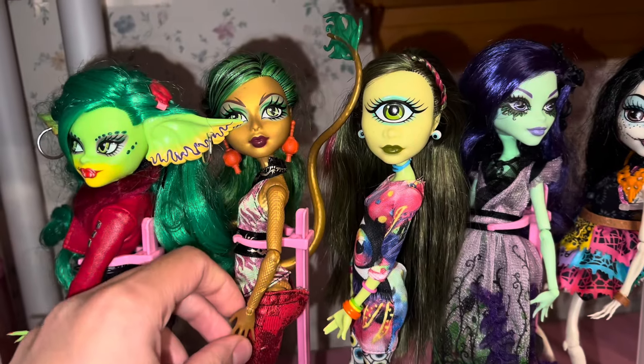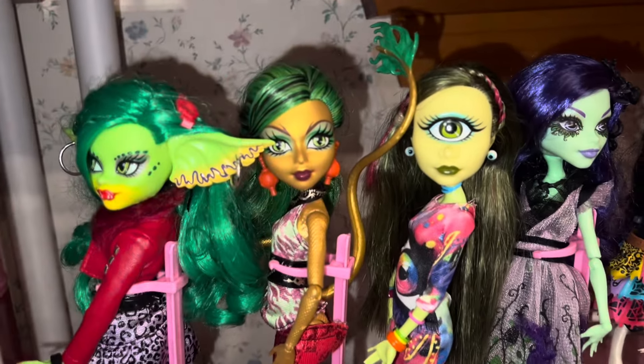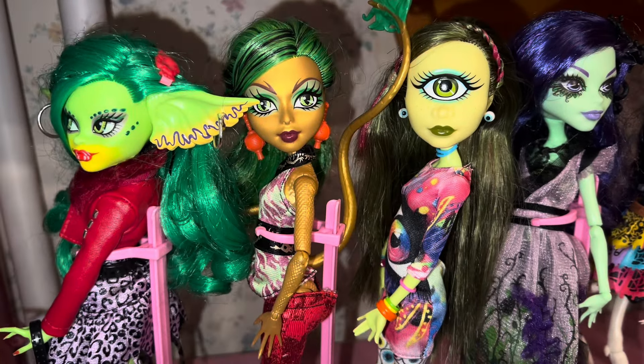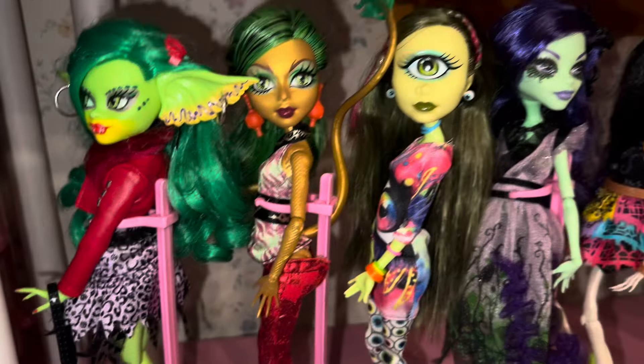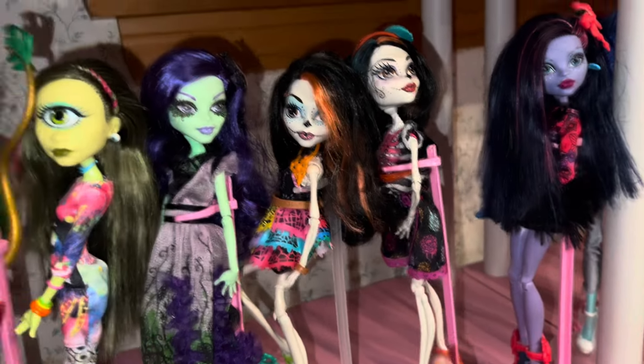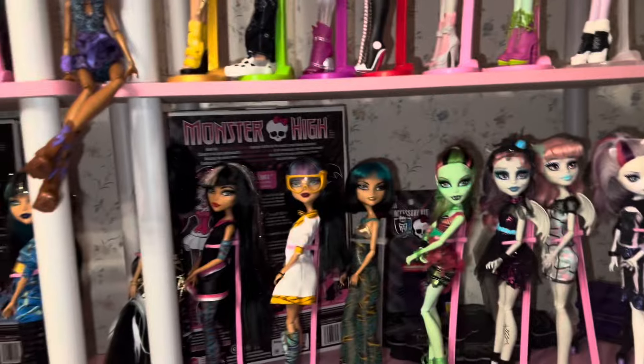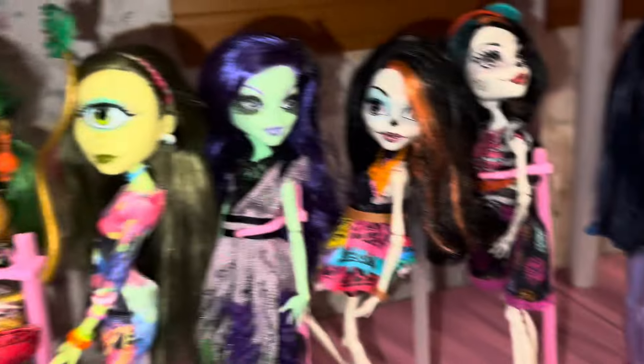There's this Jinnifier — she was one of my first dolls. I got her when I was visiting my husband, who was my fiance at the time; he was in England, and she was at a Tesco. I actually got this doll at Tesco, along with a Skelita at Tesco, a Venus at Tesco, and then Honey Swamp came from Tesco too.